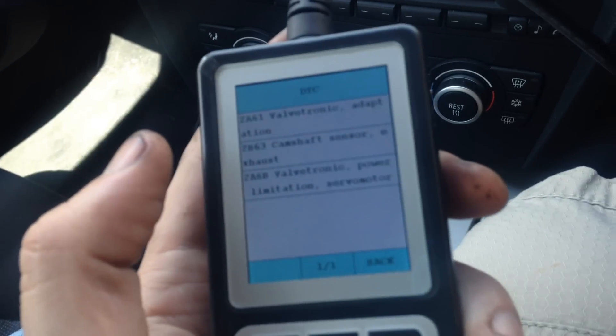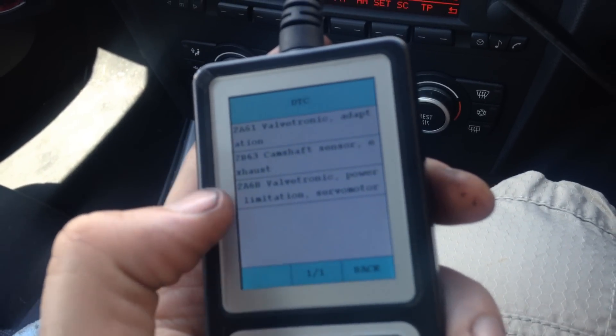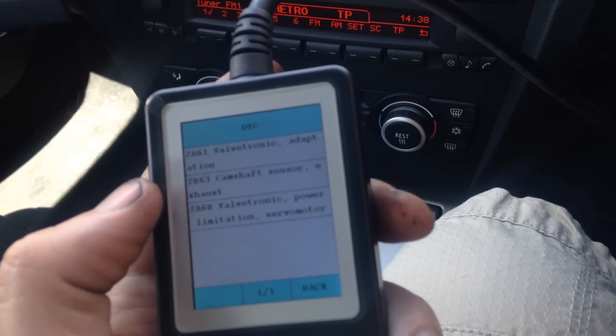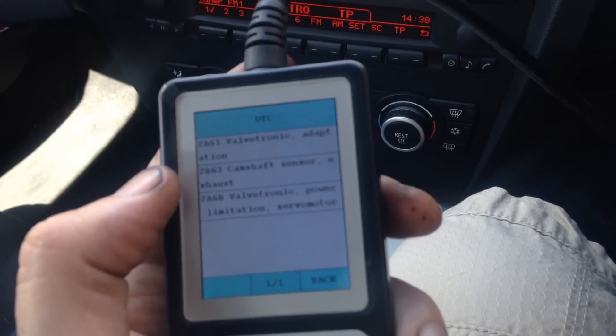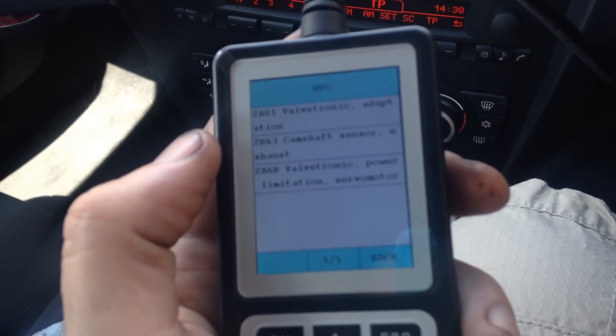This is our code tool scanner that we're using — it's a C110. The middle code is what we're focused on: 2B63, that's the camshaft exhaust sensor.